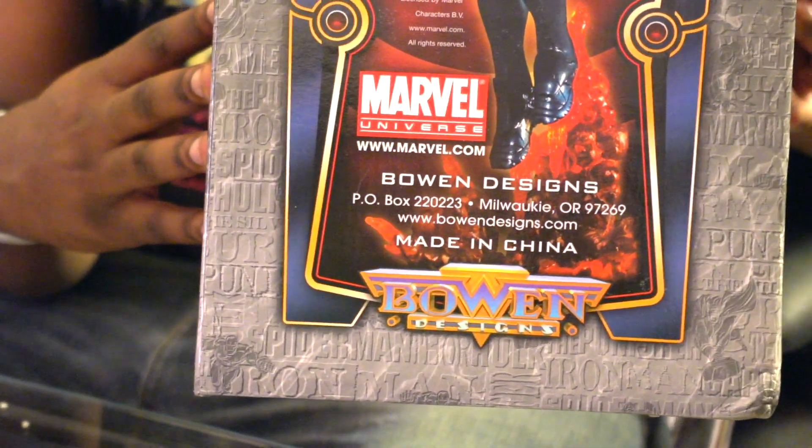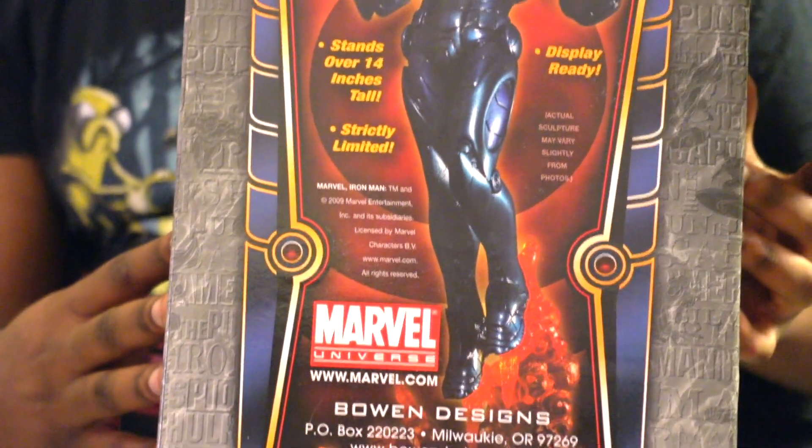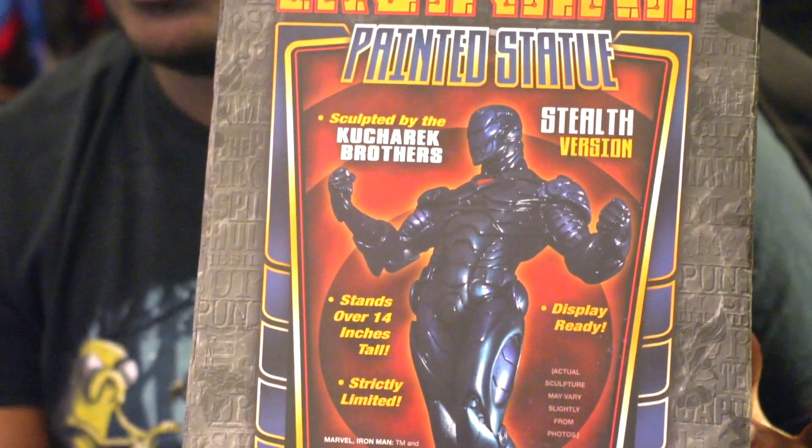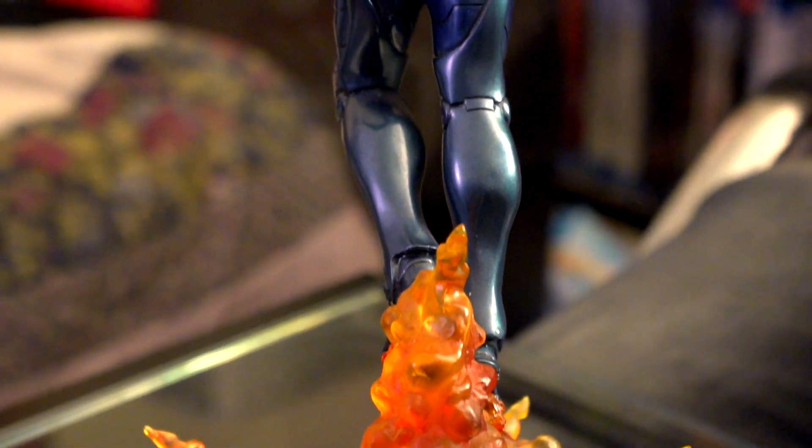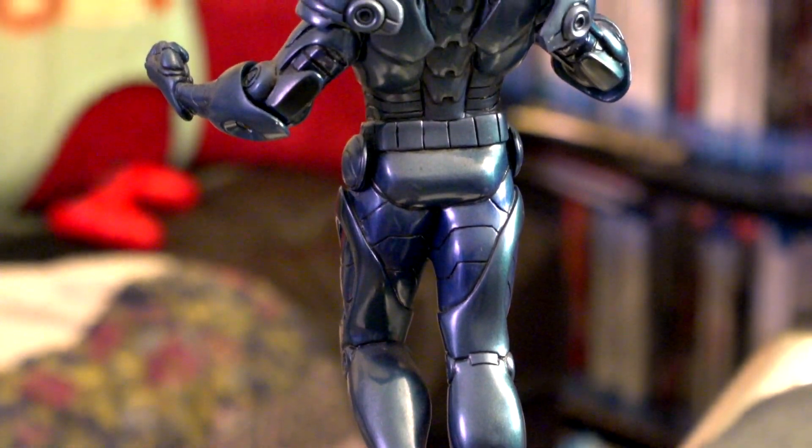This is also from a series they don't really make anymore. You hear about Sideshow, Iron Studios, Diamond Select — quite a few statue creators — but this one actually comes from Bowen Designs. I have really fallen in love with this line of statues. They're older but they are awesome, especially if you're looking for comic book versions of the characters. They've done a standard Iron Man, a Scarlet Witch, and a Storm statue I absolutely love. If you find a decent seller on eBay at a fair price, they are absolutely worth it.